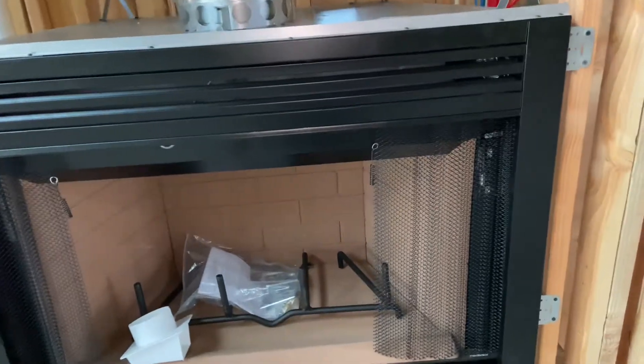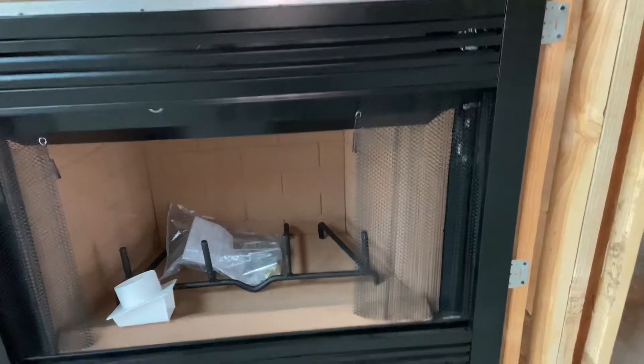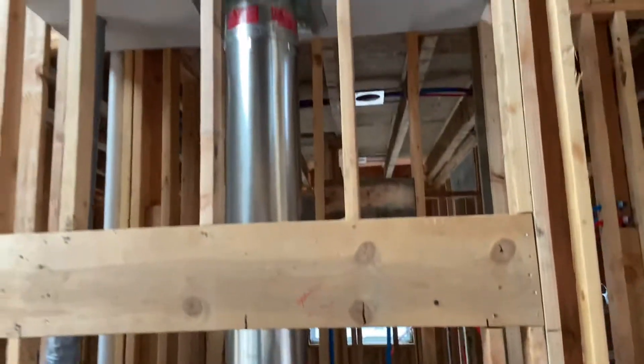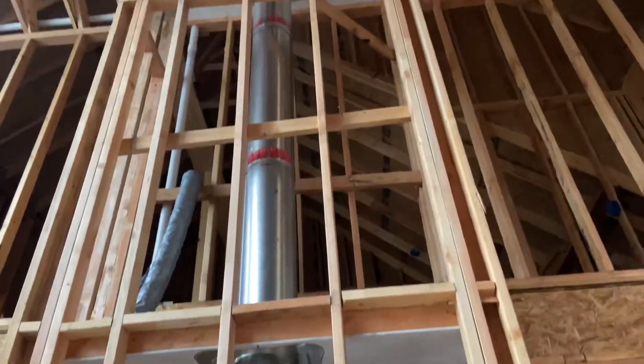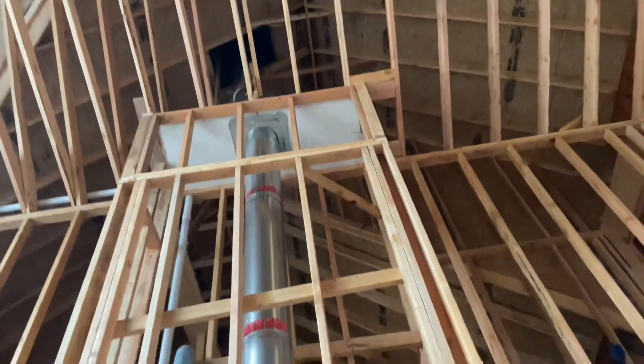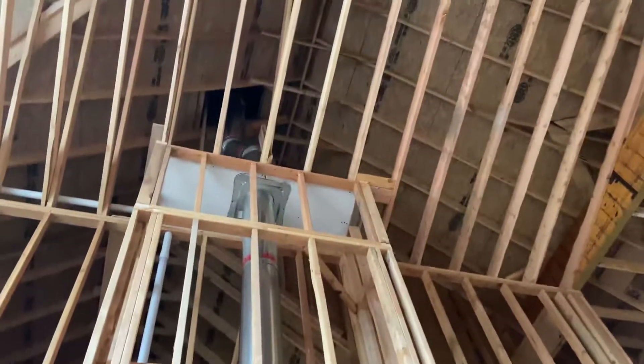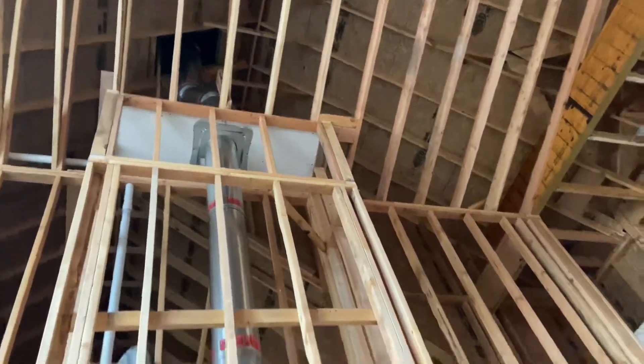We went with a wood-burning fireplace, like I said — it's nothing fancy. It's a big metal box with, you know, there's obviously the chimney — or the flue, I don't know what the term is — where the smoke goes, going all the way up top there, as you can see.